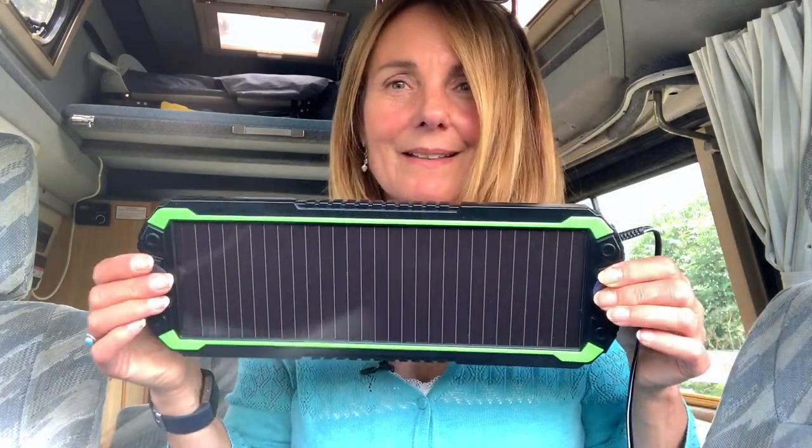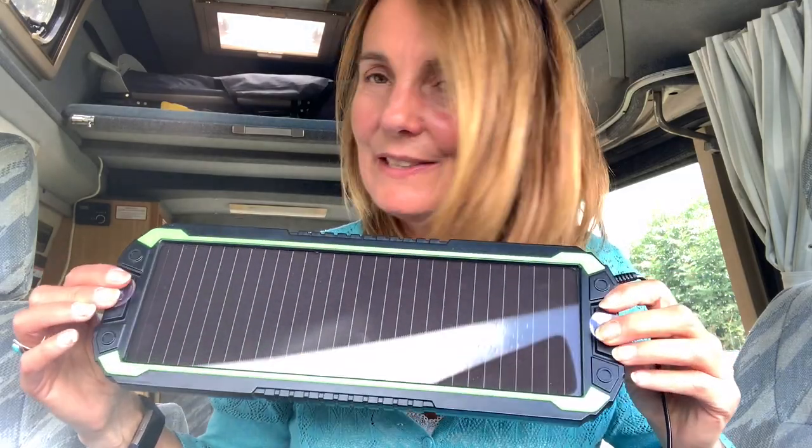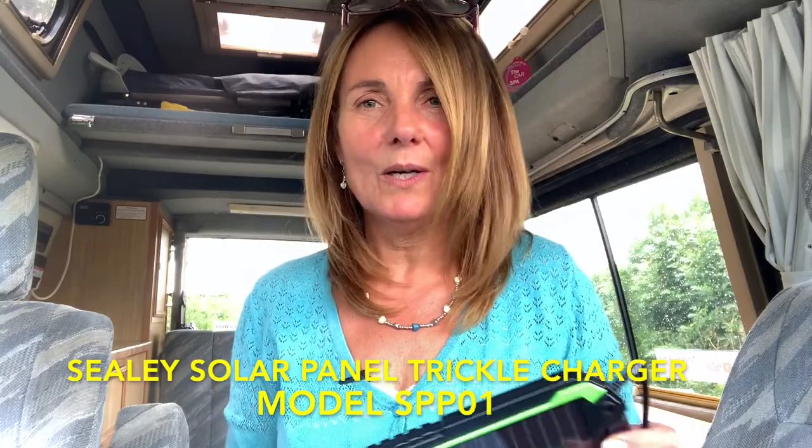I also want to thank Alan Glass — he suggested I look at the batteries. So you'll both be pleased to know that I have done both those things, which is why I'm doing this video, to basically show what I've bought and what I've done. Sorry White Van Man, I didn't buy the one you recommended, even though I thought it was a good idea because it was a bendy one. I bought this one because it was pretty, and it's got these little pads that I can attach to the windscreen — though actually they're not very good, these pads. This make is Sealy, model number SPP01, and I'm just reading it off the box.